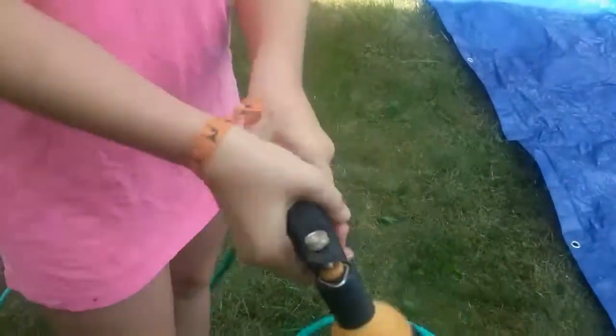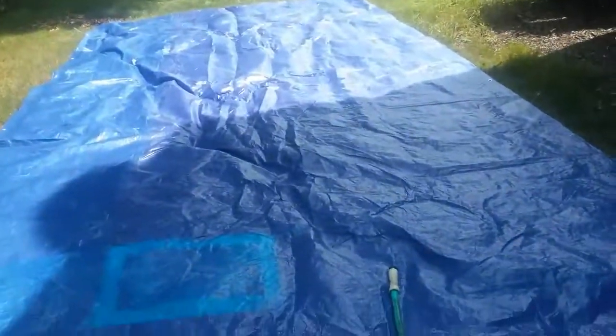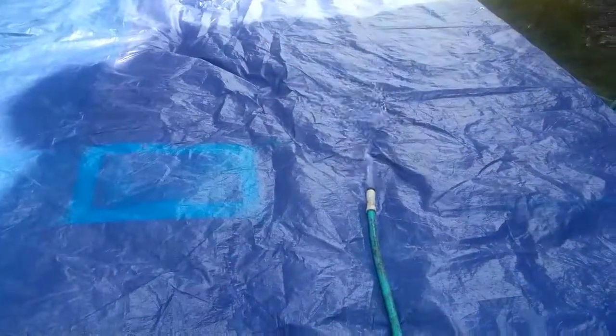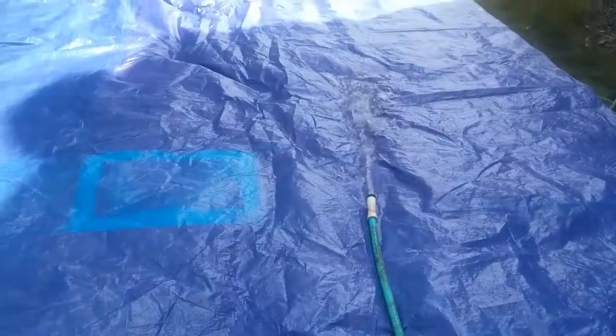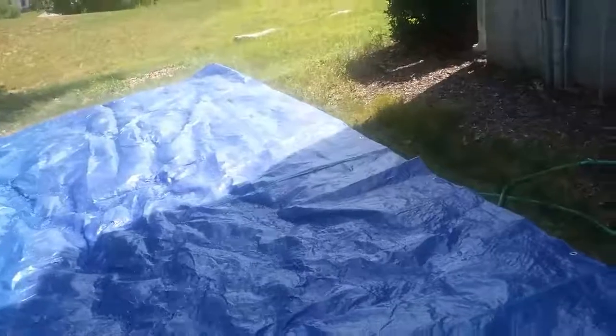You could use a sprinkler attachment but we're not — it's just easier to put the hose on directly. Place it wherever you want; we like to place it in the middle at the start. Then try to get the whole slide wet and spread it out.